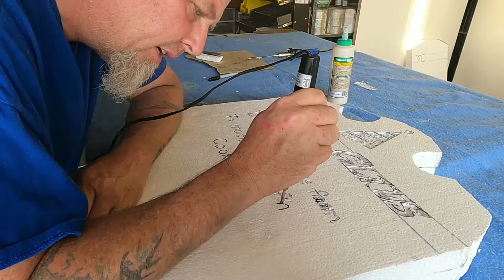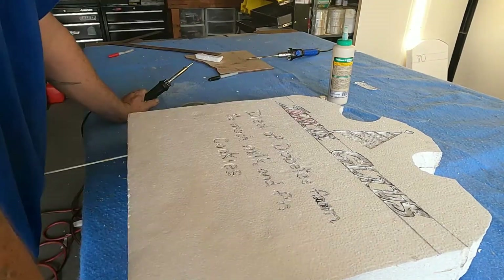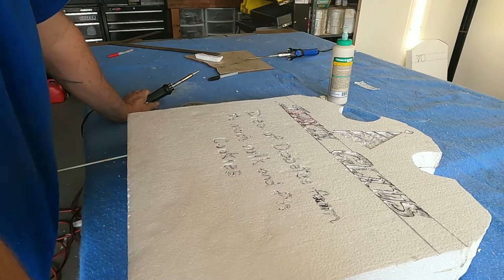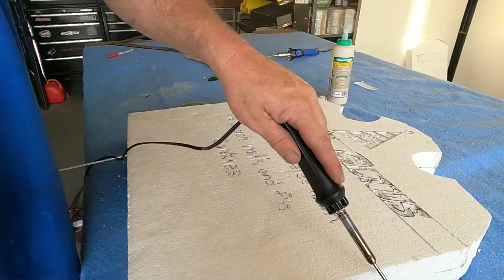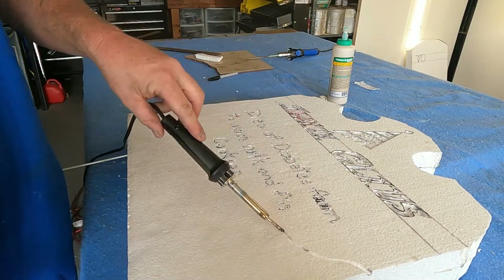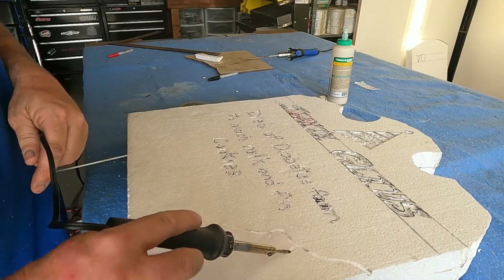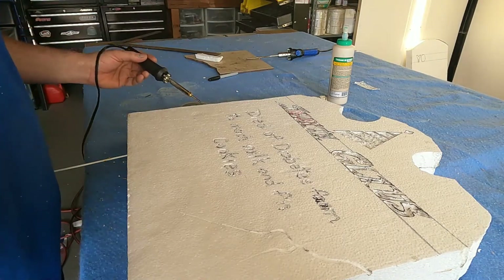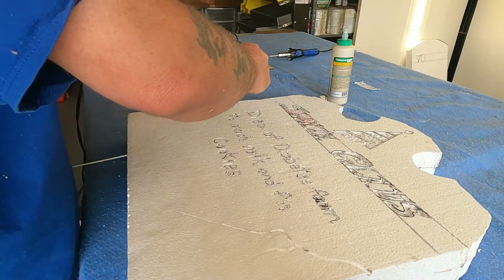I think the only people that'll get mad at me for these tombstones are the Karens of the world. Now the other thing I want to do is this trick — I want to give this thing some cracks using the same tool. A good crack would be right here; just take it on the side and drag it randomly. I'll probably put in another little stress crack here and there.